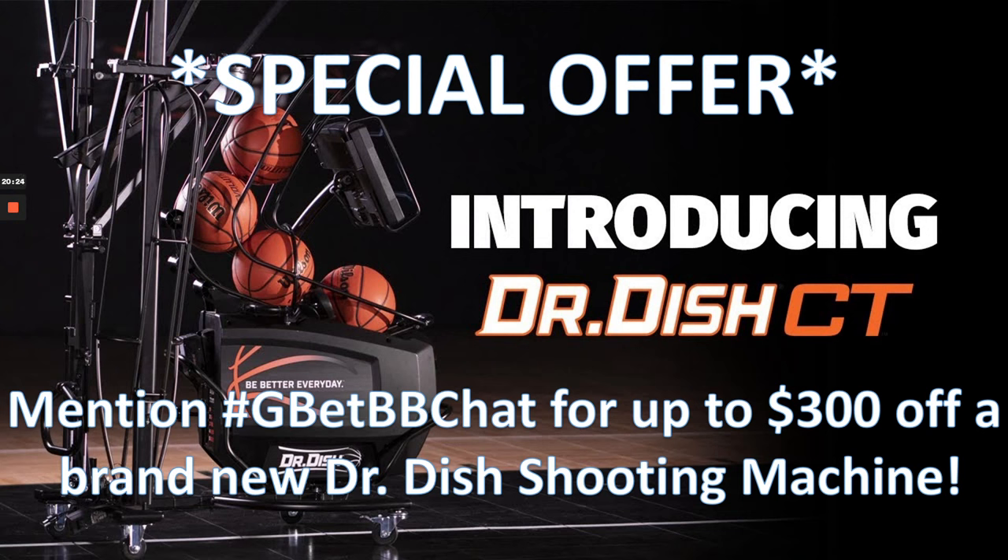If you want to knock down shots like we saw in this video, make sure you invest in a brand new Dr. Dish all-purpose shooting machine. Mention hashtag GBBChat or the Get Better Basketball chat for up to $300 off a brand new Dr. Dish shooting machine. Don't miss out on this great opportunity.